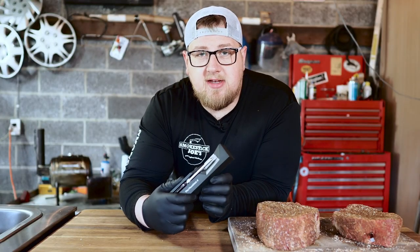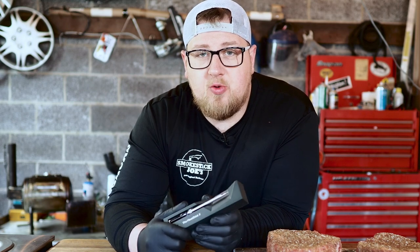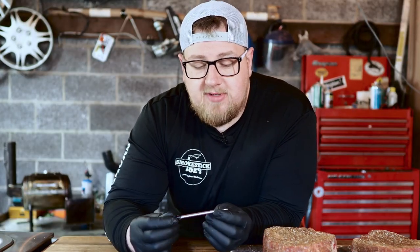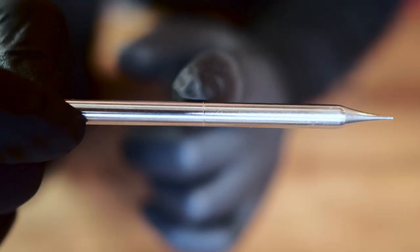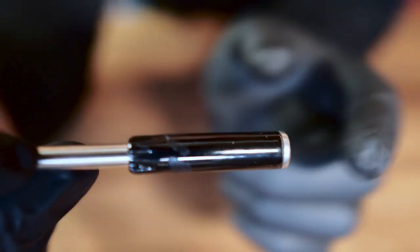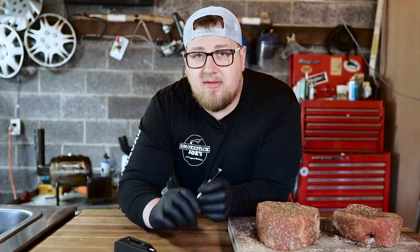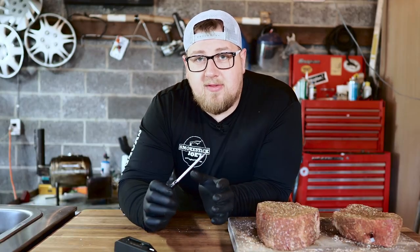Now let's check out the Meat Stick. This also comes in at $99. They say it has a 100-foot indoor range and a 260-foot outdoor range, so a little bit longer than the Meter. It uses the same style design with two temperature sensors — internal and ambient. The internal has a max of 212 degrees, but the ambient can go up to 572 degrees. According to their info, this is waterproof, and you can use it in a deep fryer — something you can't do with the Meter.